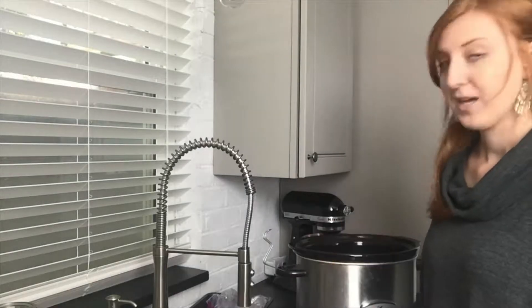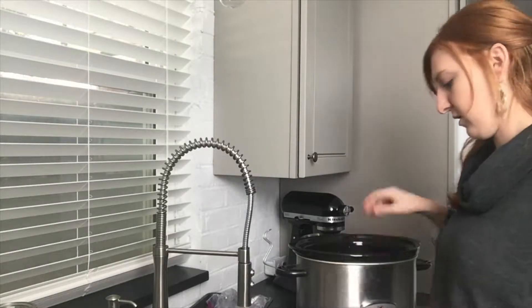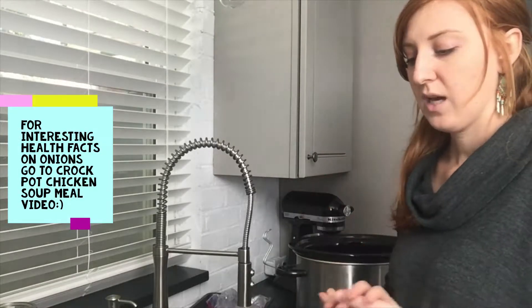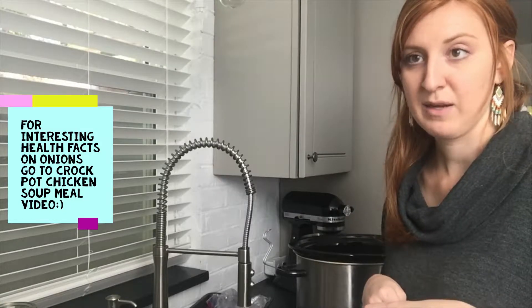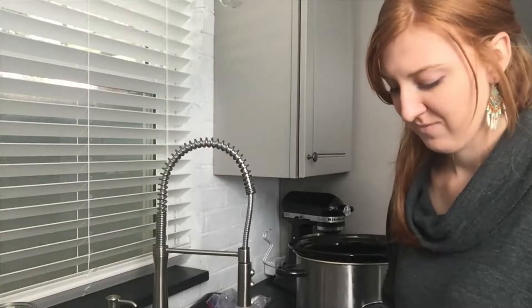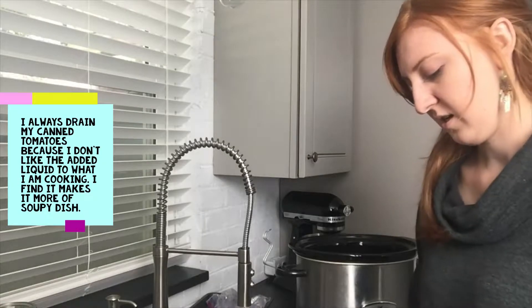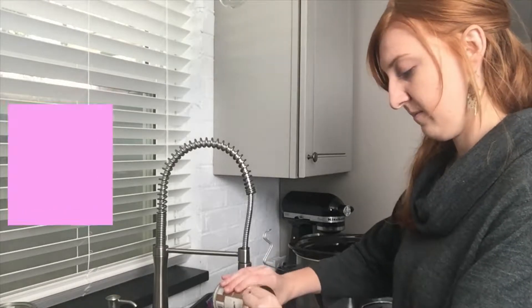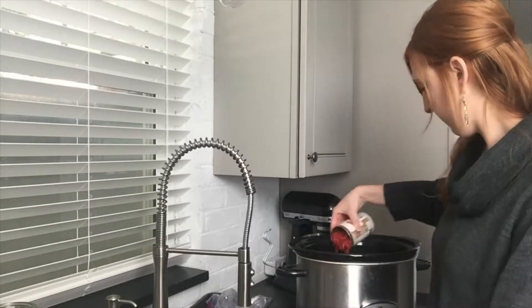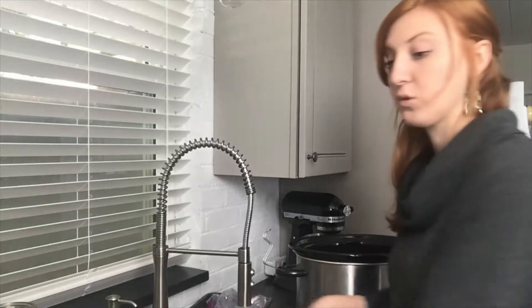I'm just going to put those over there. I was able to cut this all up when I had time the other day. The onions I did cut fresh because I don't like letting them sit in my fridge once they're cut open. Now we're going to do about three 14-ounce cans of diced tomatoes — I get the big pack at Costco, saves time and money. I'm just going to drain them a little bit. I think I'm just going to do two cans today.